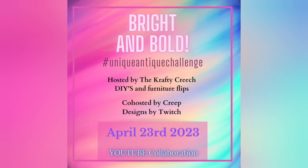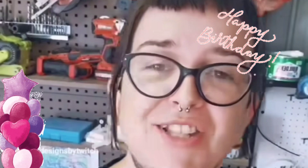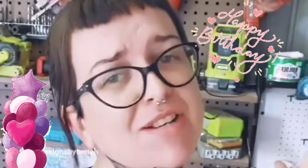Today's video is a challenge — it's the Bright and Bold Edition of the Unique Antique Challenge, hosted by Crystal from Crafty Creech and co-hosted by Twitch from Creep Designs by Twitch. It's also Twitch's birthday, so happy birthday!